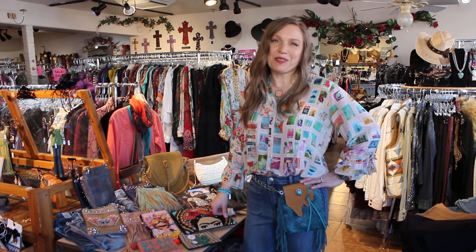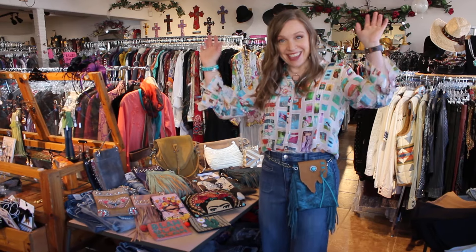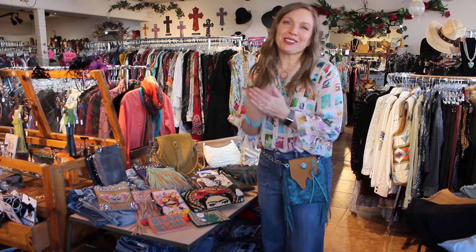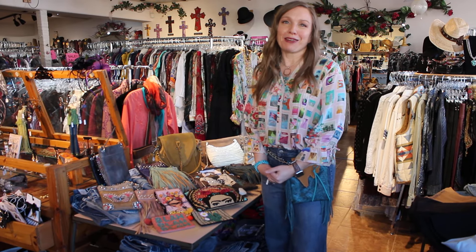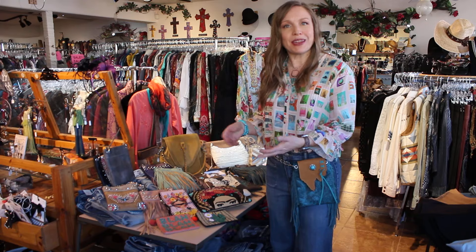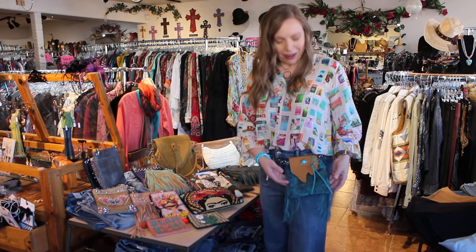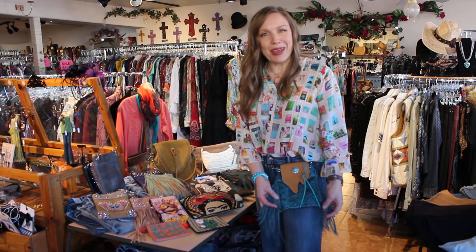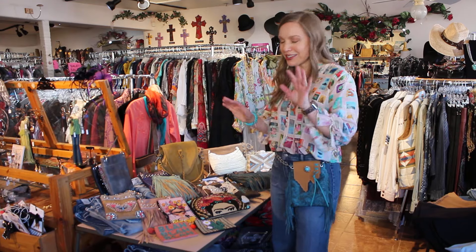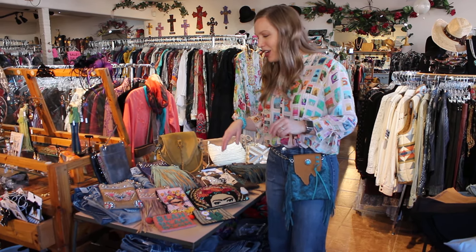Hi ladies, welcome to Victorian Cowgirl Posh. We're in a different spot today. I moved us around. I want to showcase some of the new bags that I brought back from market. We've got a whole mix of brands, but I think some of you might recognize a Mary Frances bag or our fabulous little chick bags — kind of Western-styled bags that we utilize in a couple of different ways throughout the store. Let me just jump in because I'm excited to talk about these.